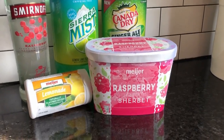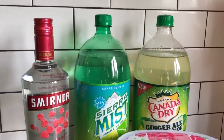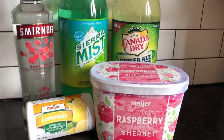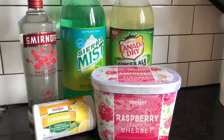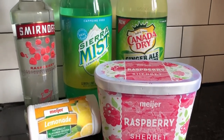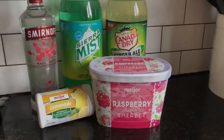Here's our starting lineup for today's punch. We are starting with Canada Dry Ginger Ale Lemonade — that is key in this recipe — Sierra Mist or Sprite, Frozen Lemonade, Raspberry Sherbet, and Smirnoff Raspberry for those of us over 21.